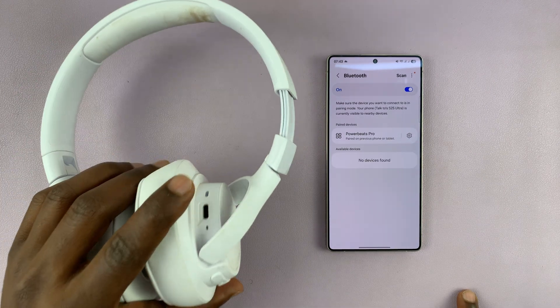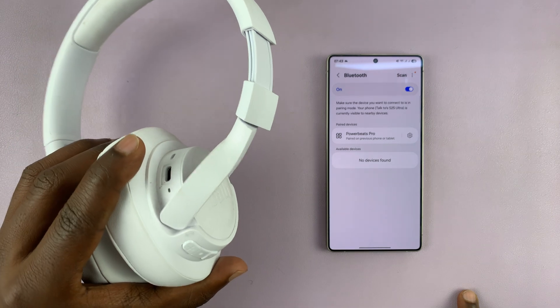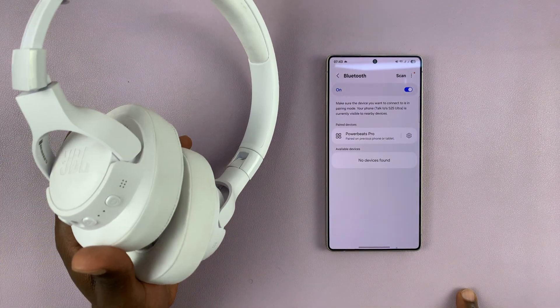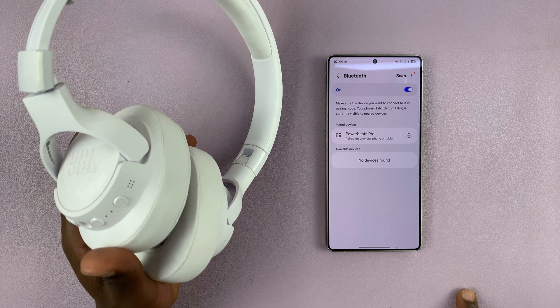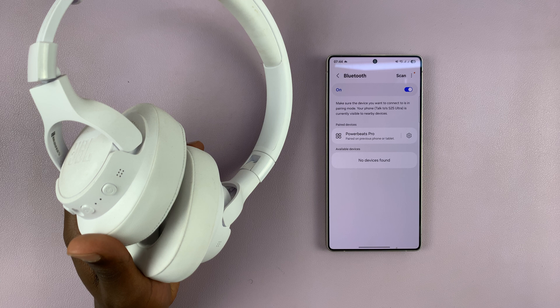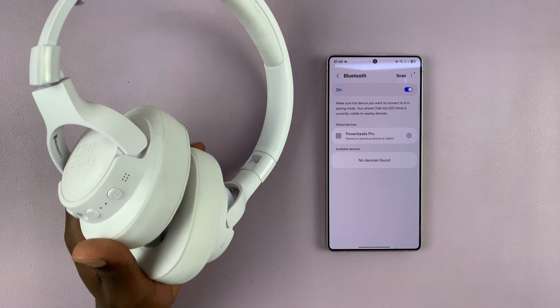What you want to do is put your Bluetooth headphones in Bluetooth pairing mode. Now, depending on what type of Bluetooth headphones you have, the process of putting them in pairing mode might be slightly different. So you might want to find out for your version of Bluetooth headphones how to put them in pairing mode.